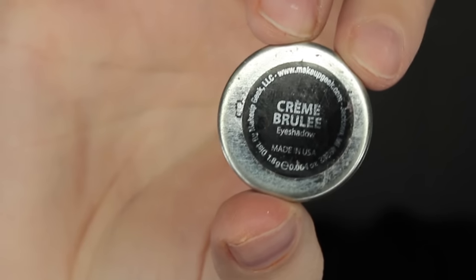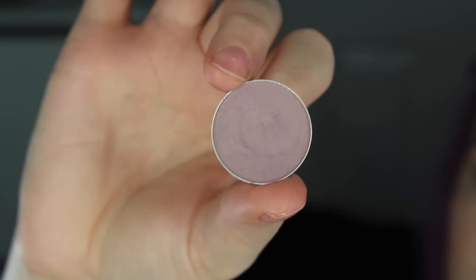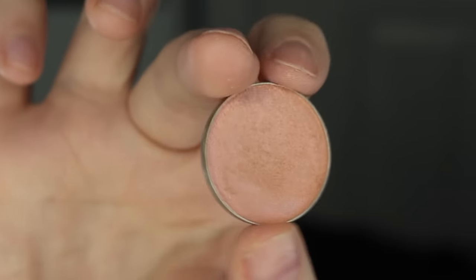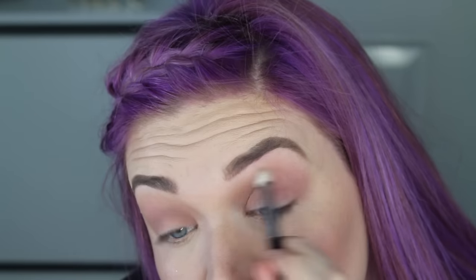I'm going to be taking this shade Creme Brulee by Makeup Geek, and this is going to go right into my crease and act as a transition shade. I'm now going in with the shade Unexpected, which is a beautiful purplish color, and this is going to go again right into my crease as I slowly build that shadow up. The next shadow I'm using is Mai Tai, which is a beautiful duochrome shade, and this shade is going to go right in my crease as well, but I'm going to be diffusing it out a little bit more than the shade Unexpected.